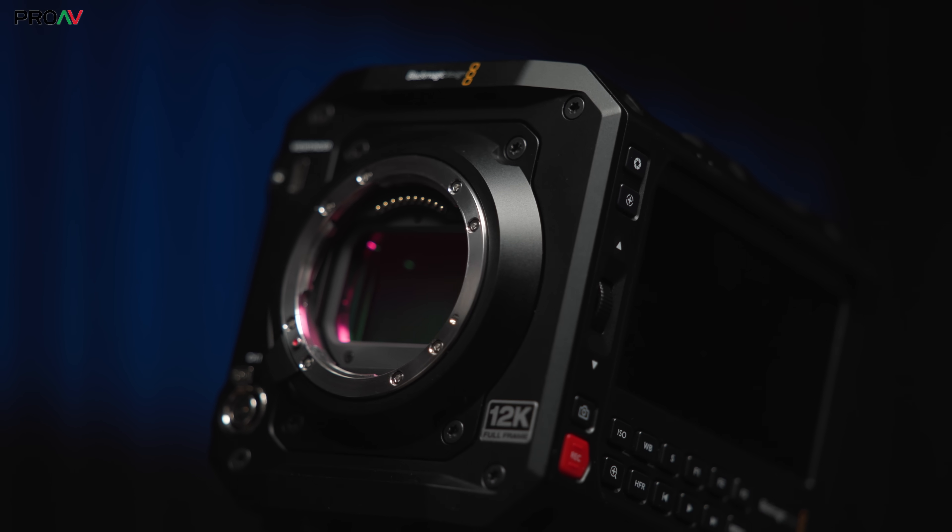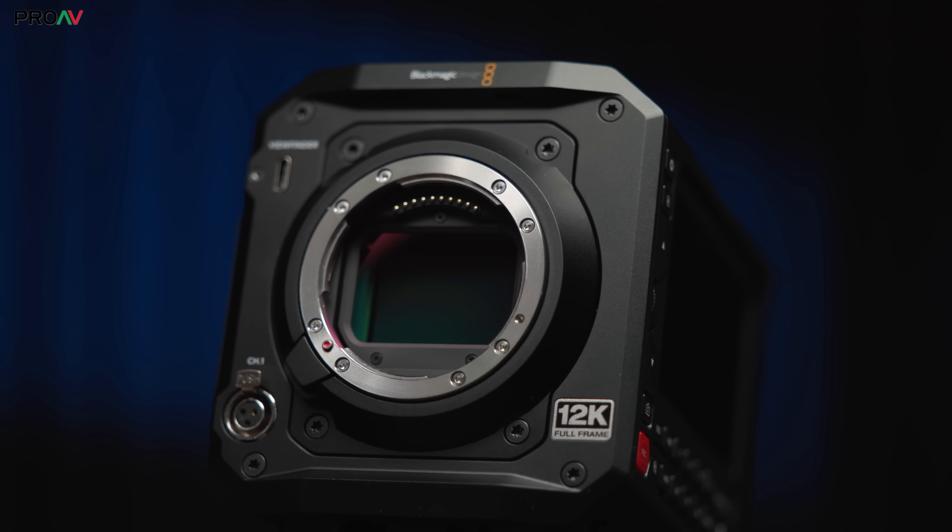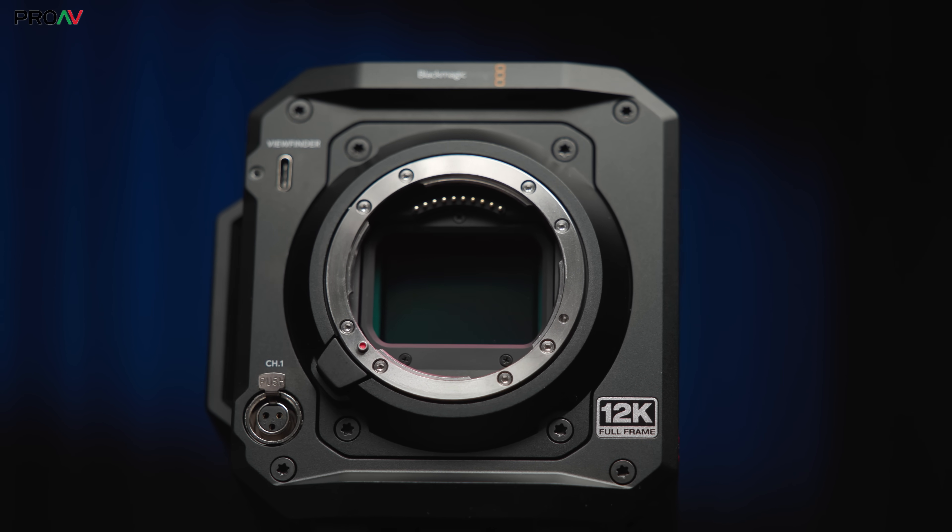I know that 12K badge on the front can be scary, but with this camera you actually don't need to be scared of file sizes. Yes, you can make them huge if you want the absolute best image quality possible, but that's not what most people are going to be doing.